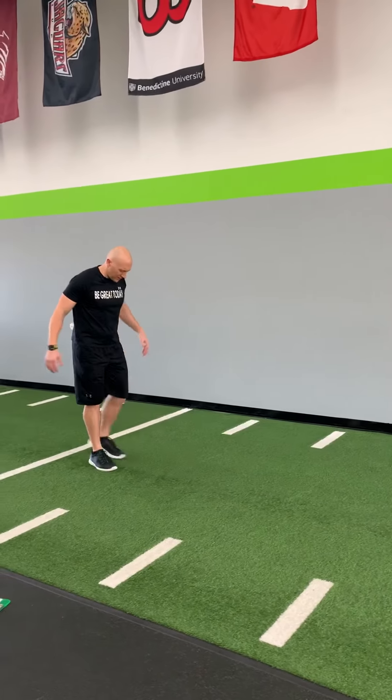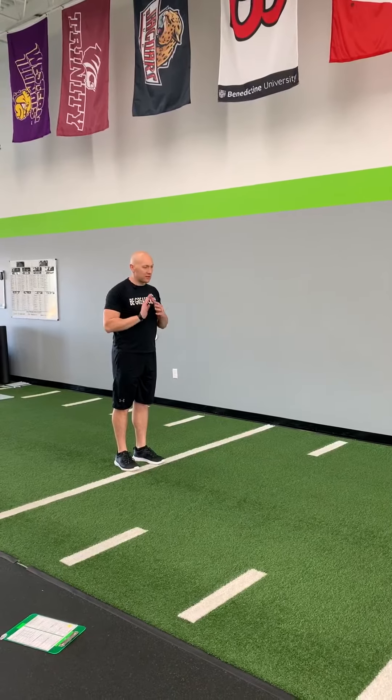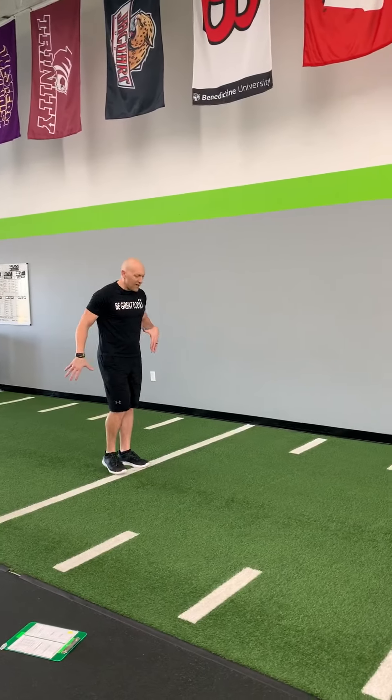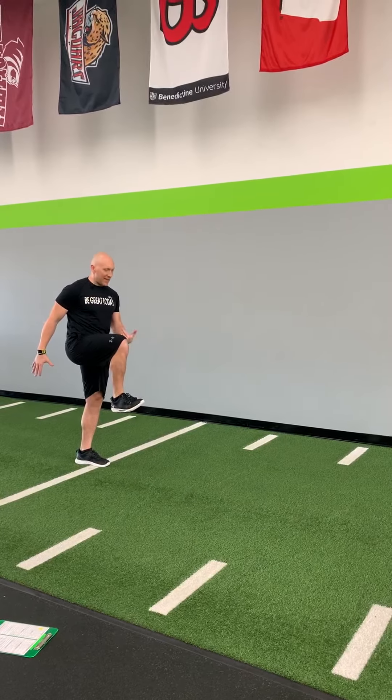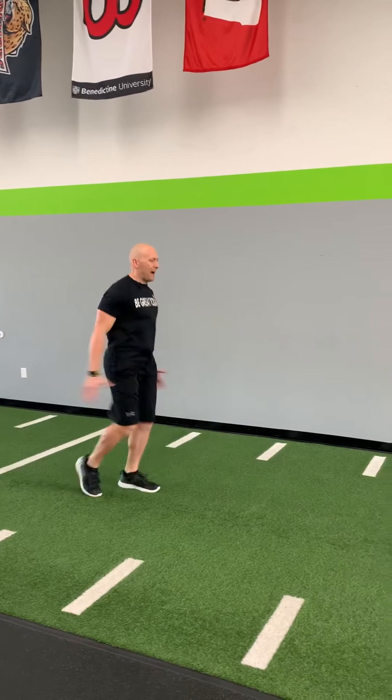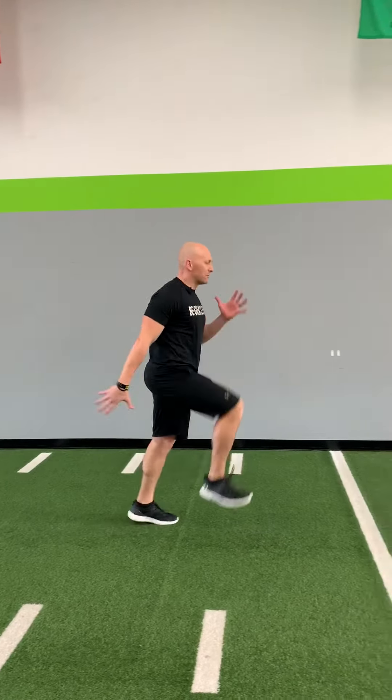Now we're going to get into our marching and skipping. We're going to start on a line — take it out if you have space, or find some or do it in place. Thigh high, toe to the sky. Make sure to bring that knee up, bring that toe up. We're going to march right in place using those arms. Snap, pop, off the ground. Get a little bit of rise. Nice, long, and strong posture. If you're outside, you can go for 10 to 15 yards.